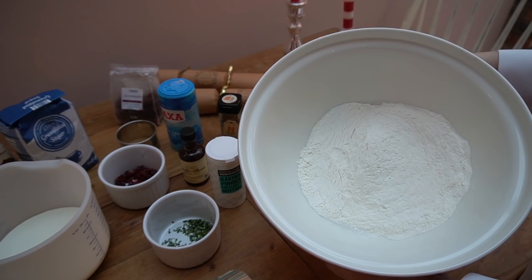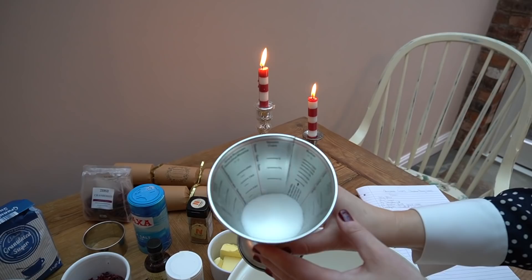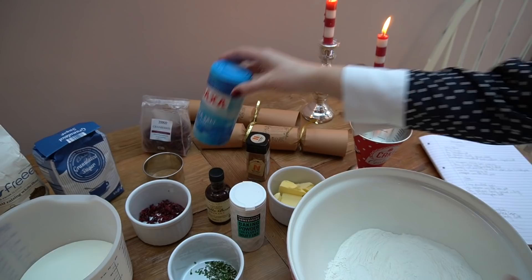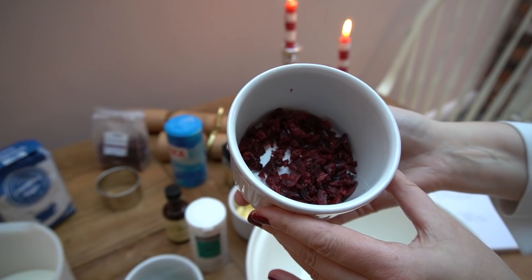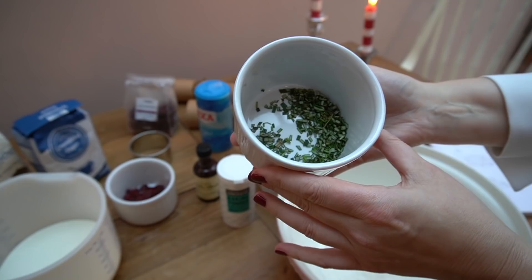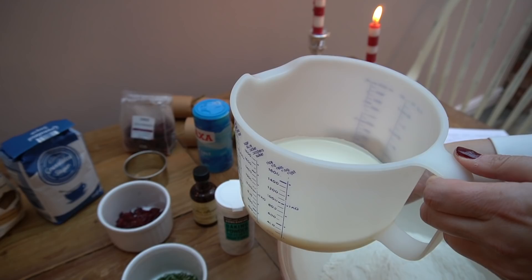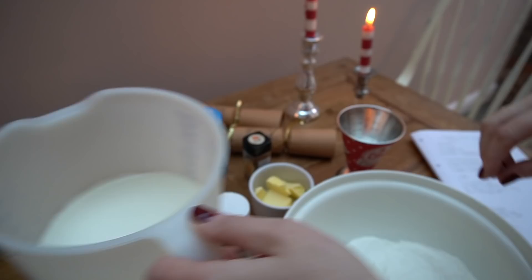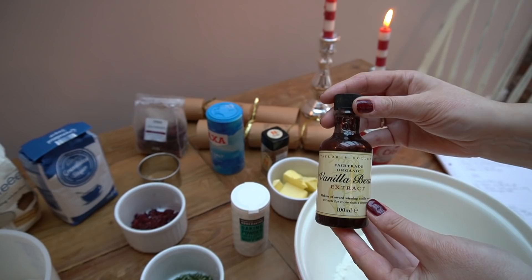This will be for 8 scones and you will need: 320 grams of gluten-free or regular flour, 1 tablespoon of baking powder, 75 grams of sugar, a pinch of salt, half a teaspoon of ground nutmeg, 2 tablespoons of dried cranberries chopped, 4 teaspoons of fresh rosemary, 80 grams of unsalted butter, 240 and 40 millilitres half-and-half milk and cream, and 1 teaspoon of vanilla bean paste.